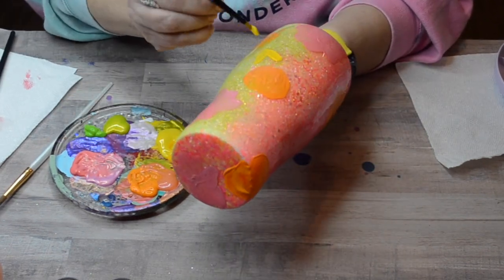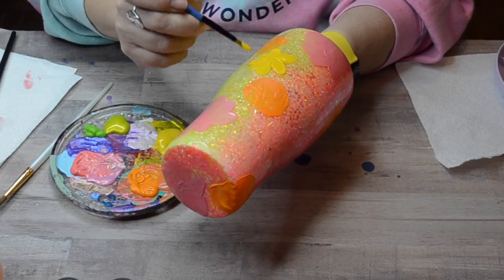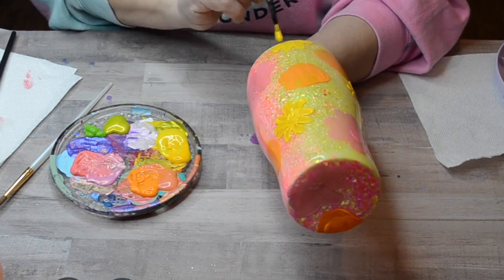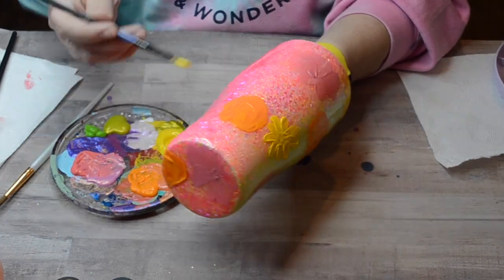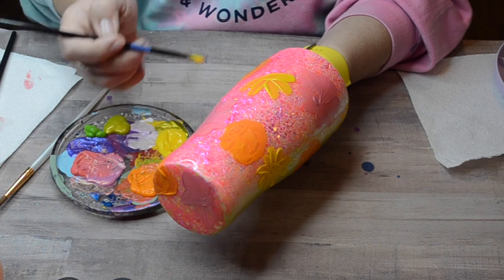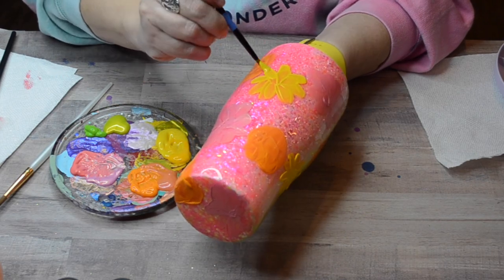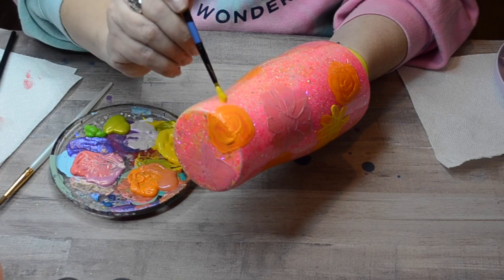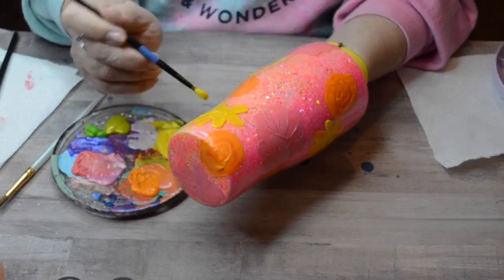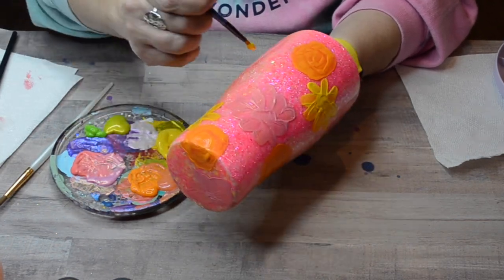This will require two coats on each flower because I want that paint to be pretty thick — I don't want it to be transparent. I'm going to go through and paint all these flowers, let this dry, and then do a second coat where I see fit. Definitely that yellow will need a second coat for sure, and probably my green too. I always paint my flowers first and then go back and do my leaves, though you can do it any way you want. You don't even have to do leaves. I just liked the contrast of the pink, yellow, and orange with the green.